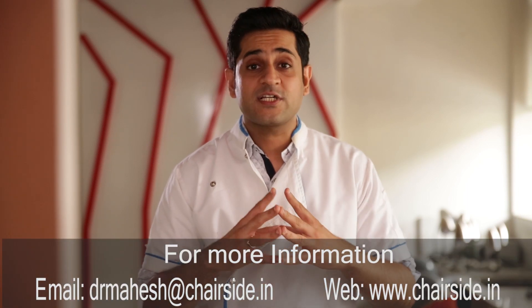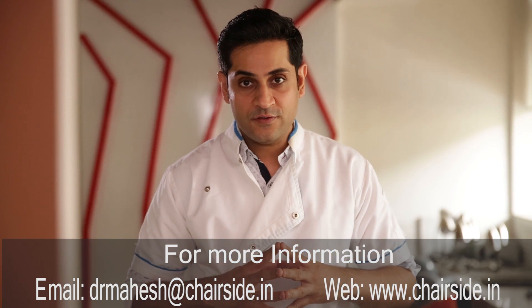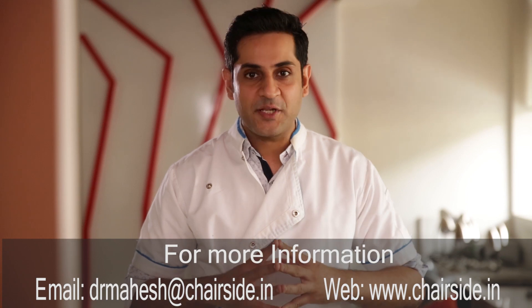And that's the final outcome, which thanks to the digital workflow becomes extremely accurate and the results are highly predictable. Thank you friends for joining me for this case. As always, please use the comment section below to put down any questions you may have. Don't forget to hit the subscribe button to stay connected with Chairside Education. See you next time.